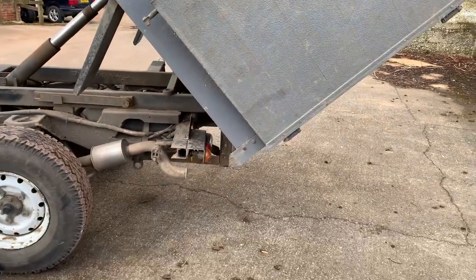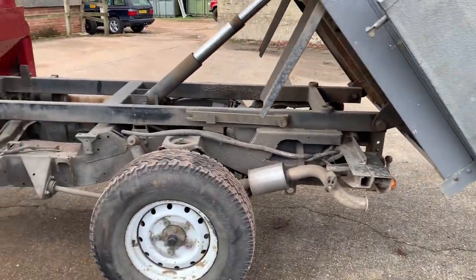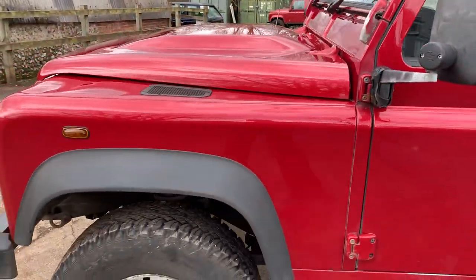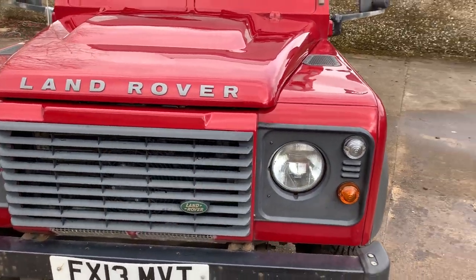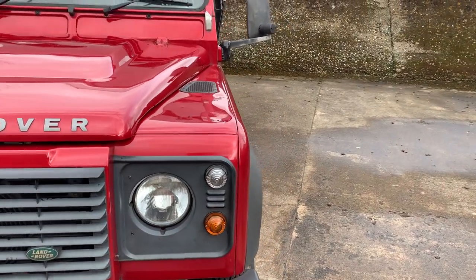It's got an adjustable tow pack on it which you can just see underneath there. Let's take a walk around and pick out some good bits and bad bits. It has been a worker, showing around 106,000 miles or so, so expect a few blemishes, but they've actually looked after it reasonably well.